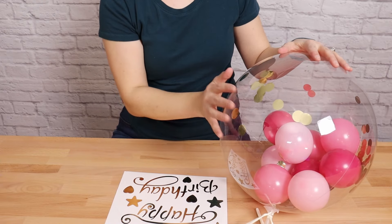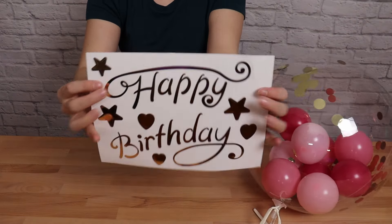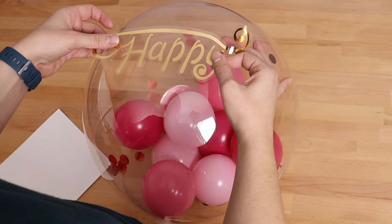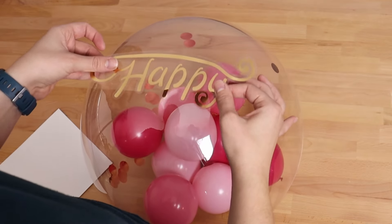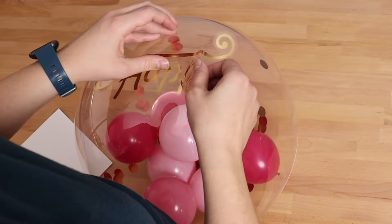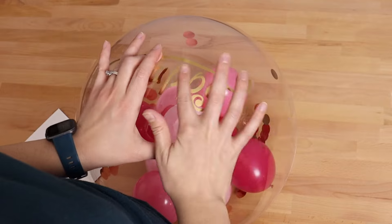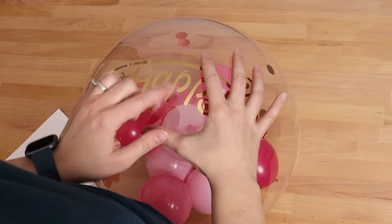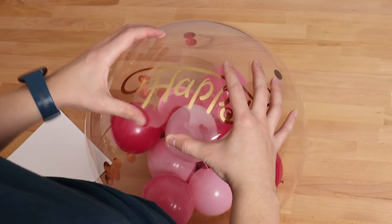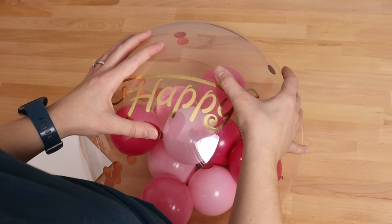Bubble bouquets like this can be used for all different kinds of parties, but today I'm using mine for a birthday party, so I've purchased these gold foil stickers — linked in the description below. If you have a vinyl cutter you could cut custom vinyl letters with the recipient's name, which would be a beautiful touch. Two quick tips for adhering vinyl to bubbles: be very aware of the seam of your bubble to make sure you're placing the sticker on nice and square, and always start from the center and work your way out to the edges to reduce the risk of bubbles or wrinkles.